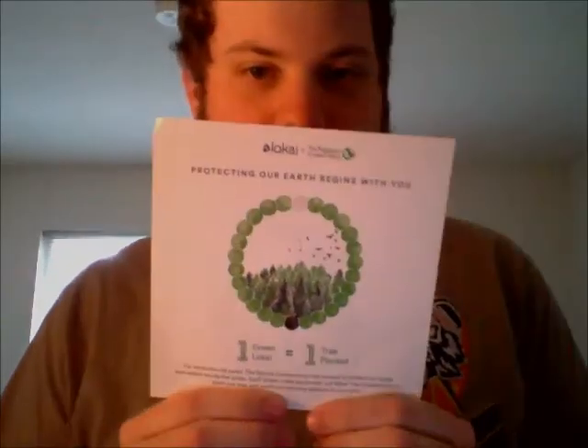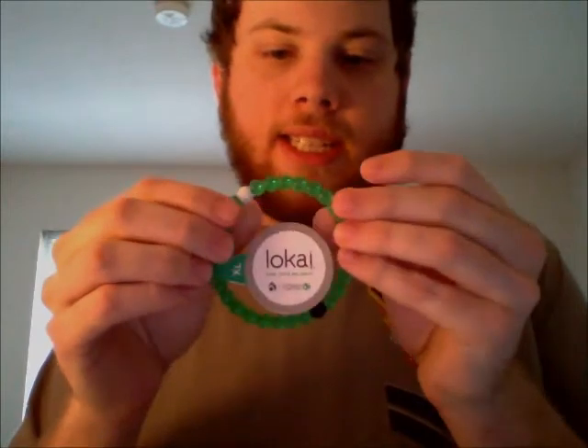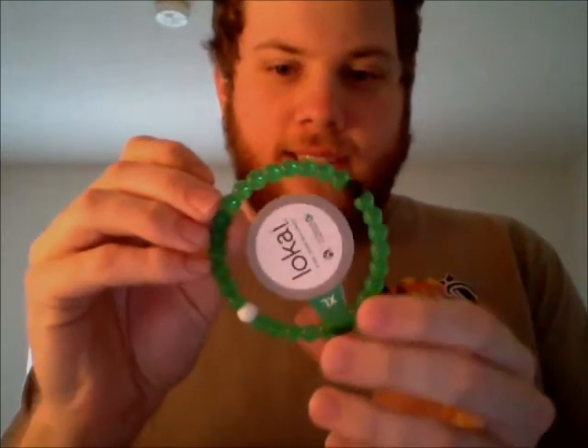Each green Loci purchase will allow the Conservancy to plant one tree and continue restoring balance to our earth. And here's the bracelet — it's a nice green, got it in extra large. It's like a see-through green. I thought it was going to be a darker green, but it's not, it's just a see-through green. It's amazing — hopefully they'll have a darker green one sometime.